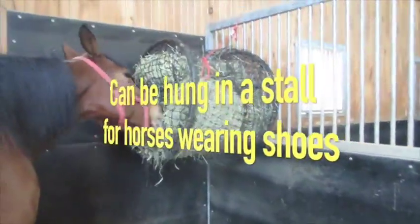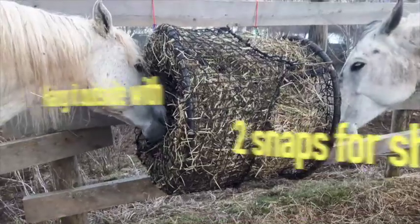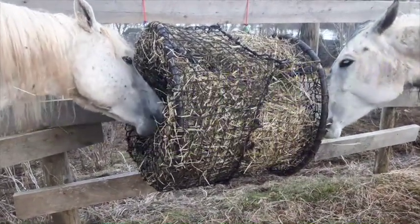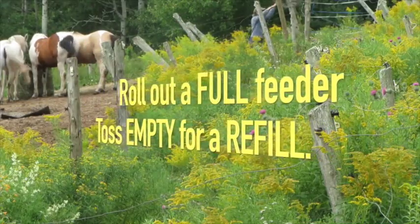If your horse wears shoes, Tumble Feeder can be hung in a stall overnight and then rolled outside and hung with two snaps for one or more horses to share. It's a unique hay feeding system where you can swap out an empty feeder for a full one.